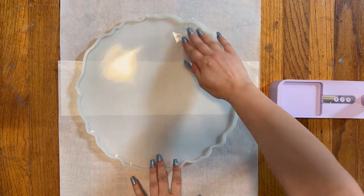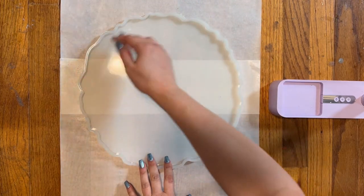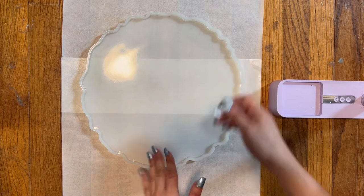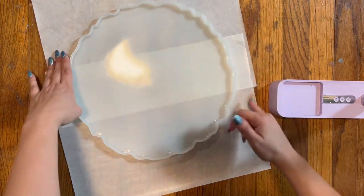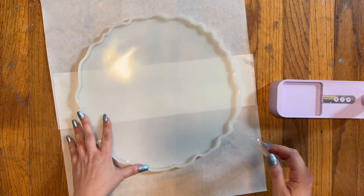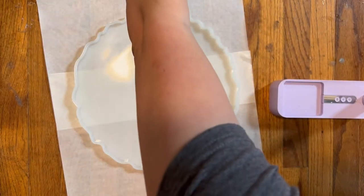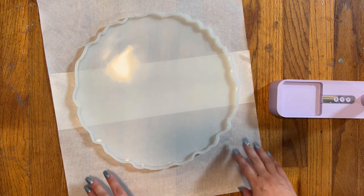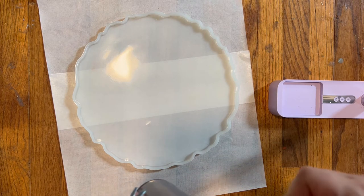I'm going to take this over to my mold and start pouring. This is my 13-inch round mold. I have some tape and I'm just picking up any hairs, dust, or particles that may have fallen onto it. I'm working on my floor because the floor is the most level place in my house — I don't have a really level table. It's going to sit down here and cure. I have a food tent that I cover it with to keep dust from falling on it, and I've laid parchment paper underneath to protect my floor.